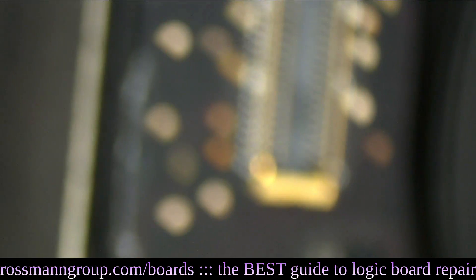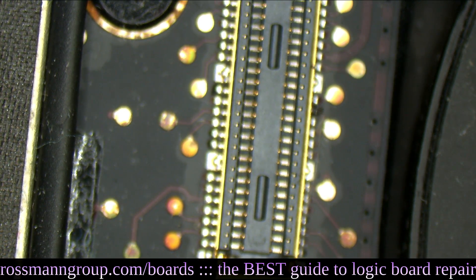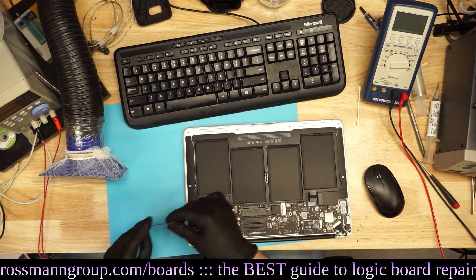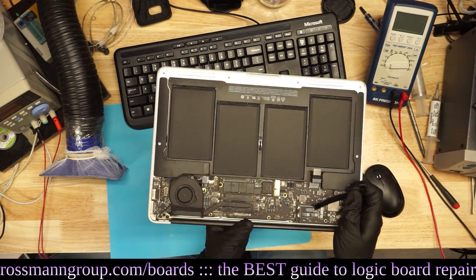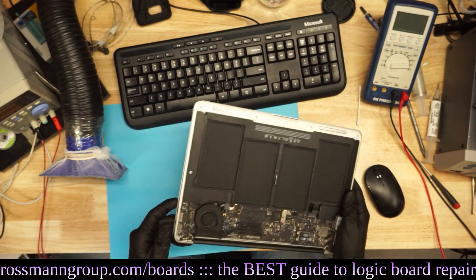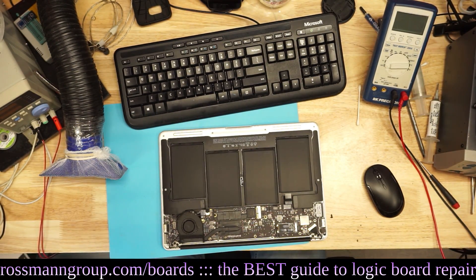The board needs to get run through the cleaner, which I need to turn on and make warm. I'm going to come back to this board at the end of the stream. Once the cleaner heats up, and you replace this little cable — the cable that sits between the left IO board and the motherboard responsible for the USB port that wasn't working — we may have a board that works just fine.